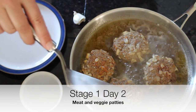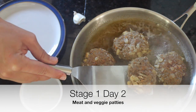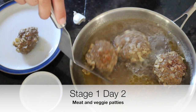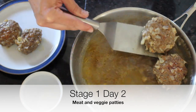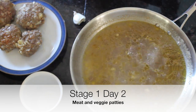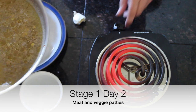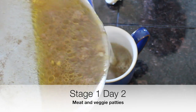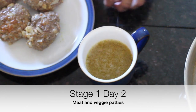Here are our boiled meat patties — you can see the orange in there is the carrots. We didn't brown them at all. You can cut into them with the side of a spatula to make sure they're cooked through. Then remove them from the stock — they smell really good. We don't want to throw away the stock, so we're going to pour it into a mug to drink.